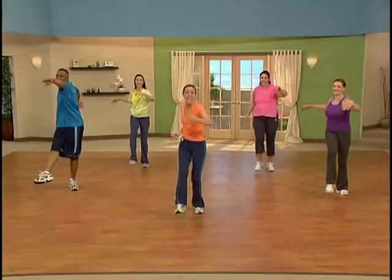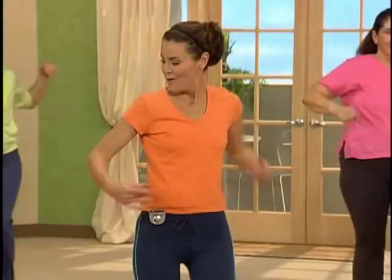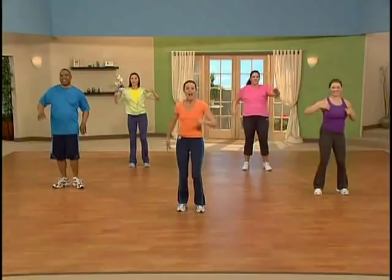Eight more, seven more, six, five. One arm up, one arm down. You're doing great. We're in the home stretch.